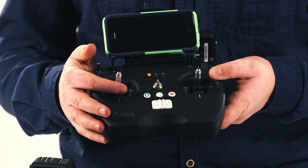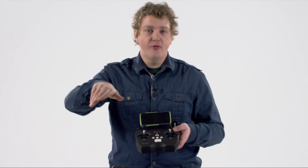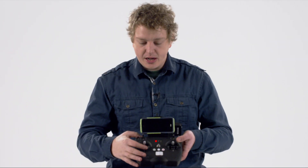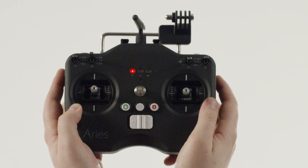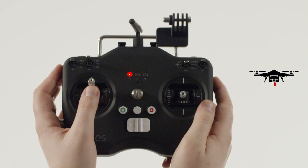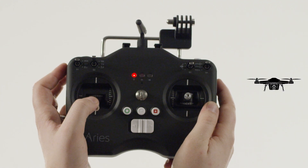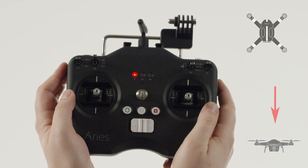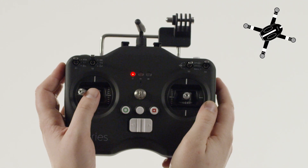The left control stick controls throttle — so altitude — and yaw, which means the direction the drone faces. If you leave it right in the middle, your drone while in flight should hover. Moving it up increases altitude; lowering it brings the drone closer to the ground. Moving it to the right rotates the drone clockwise; moving it to the left rotates it counterclockwise.